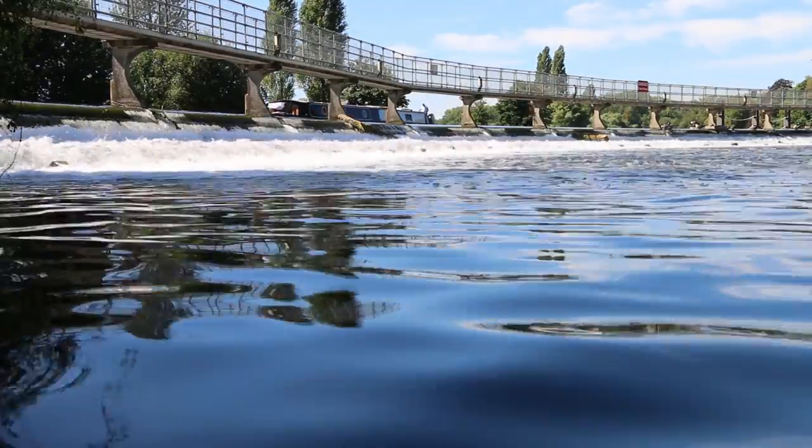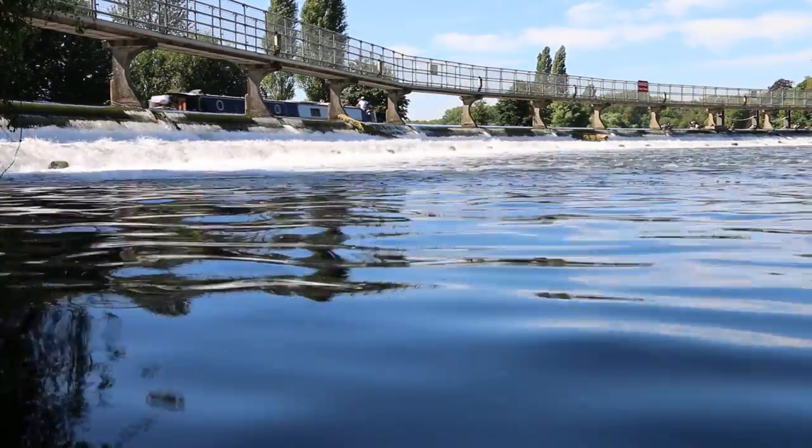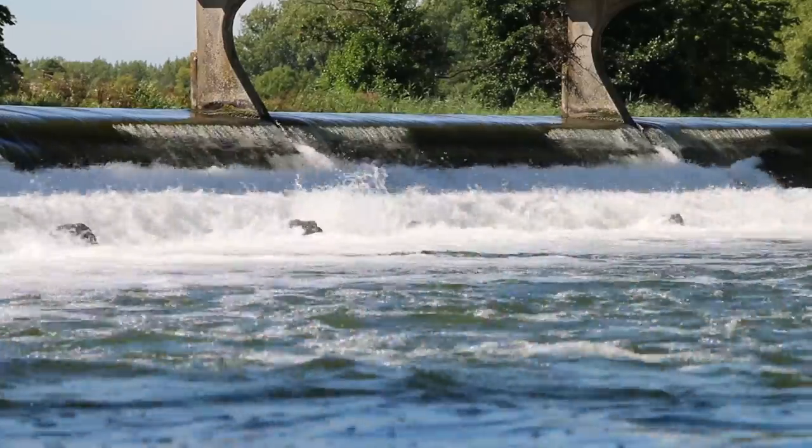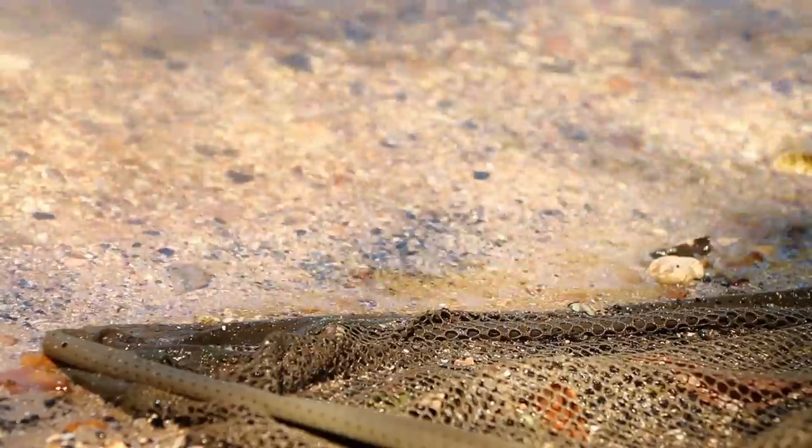Hi y'all. You've joined me in one of my favourite swims on the River Thames today. It's a beautiful summer's day. We're here carp fishing. I'm going to talk in a minute about one of my favourite rigs that I use on the river a lot of the time. I've fished the river for 30 years all in all, and I've carp fished it for about 15 years. I love carp fishing on the River Thames.